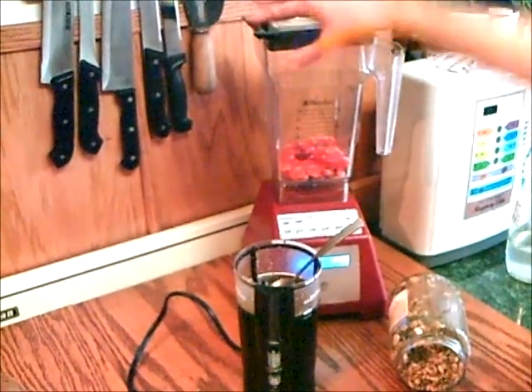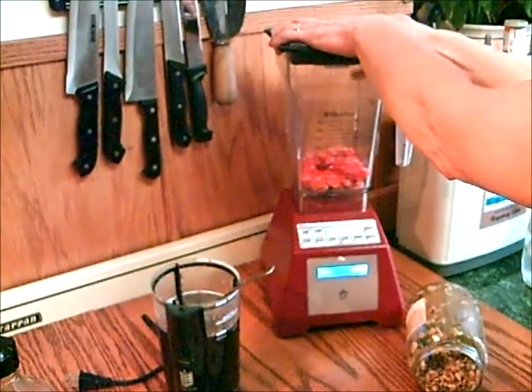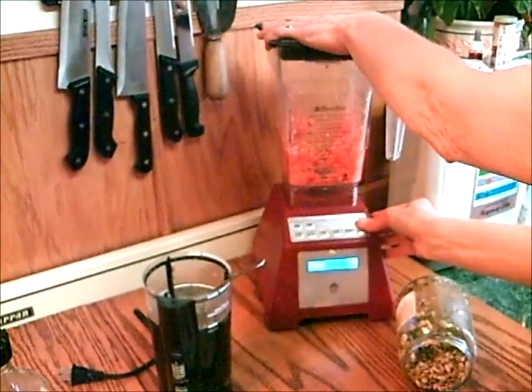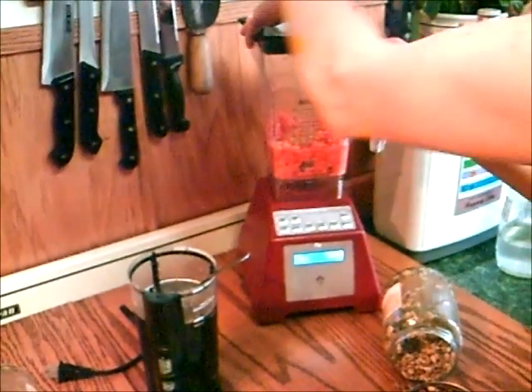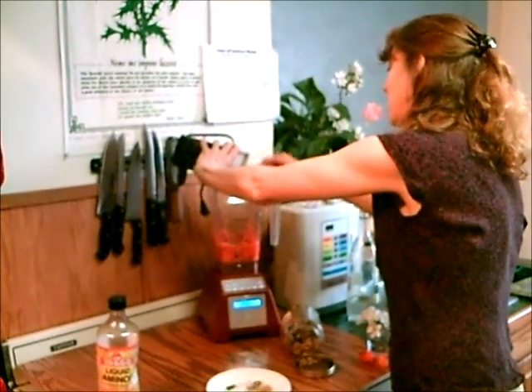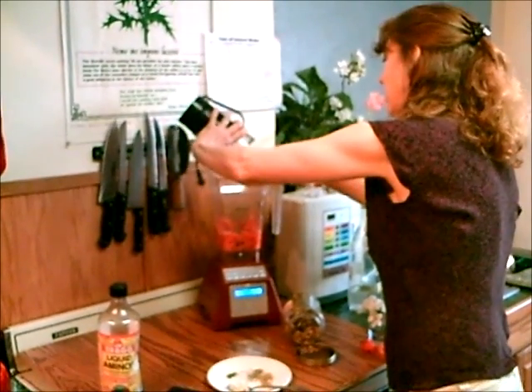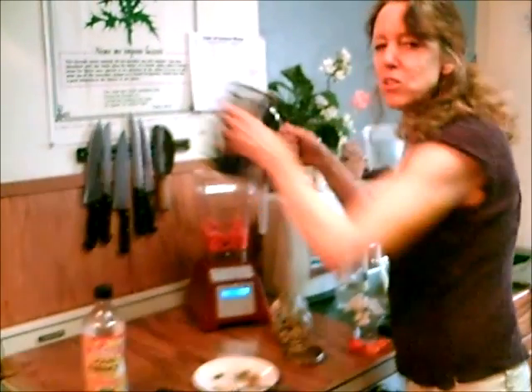First we'll do a red pepper. I like to blend it first because it has all the water in it, so that'll help the rest of it become a nice sauce. There's our ground up red bell pepper. Then we'll add the ground up flax, cacao nibs, and pumpkin seeds. Remember to grind those first so you get a nice fine texture to it.